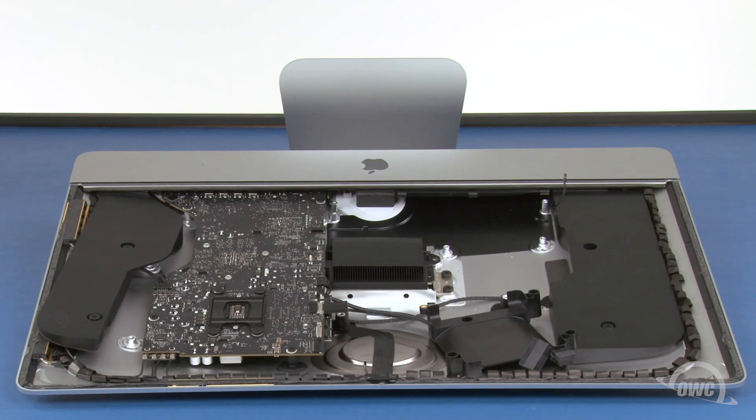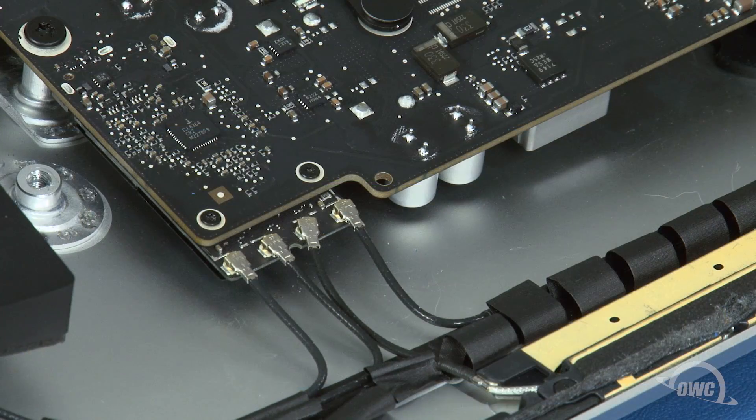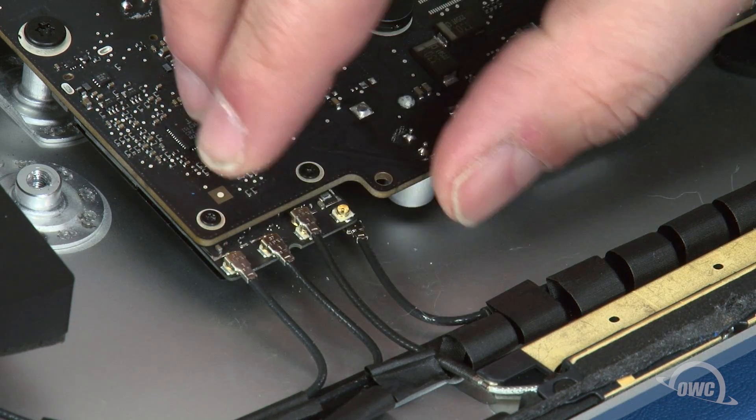Now it's time to disconnect all the cables from the logic board, starting with these four antenna cables. To remove these, gently lift straight up on the connectors until they pop loose. Be careful when doing this — these connectors are very fragile.